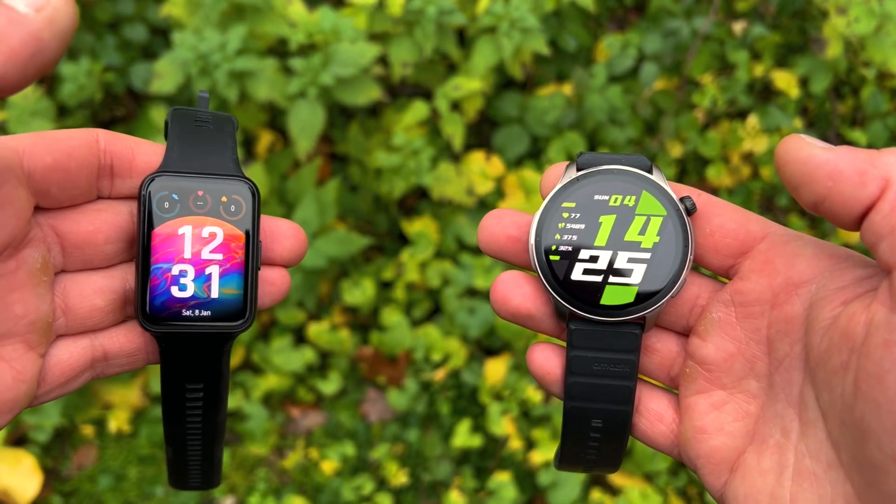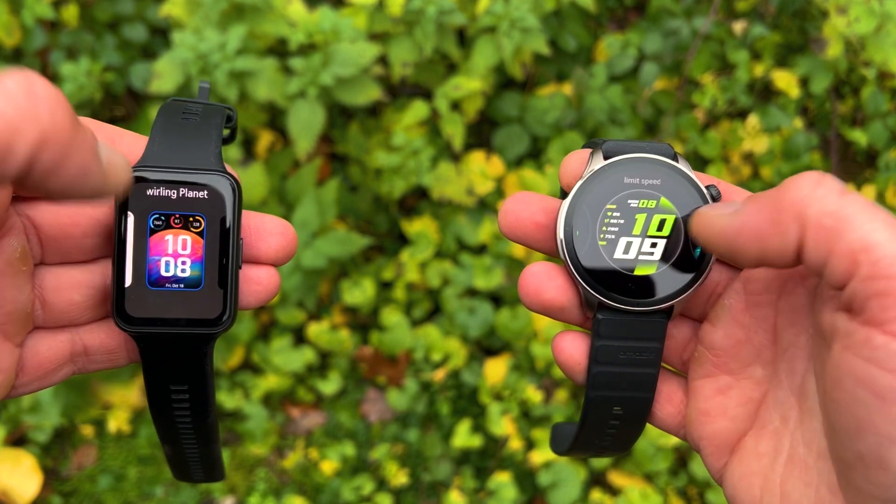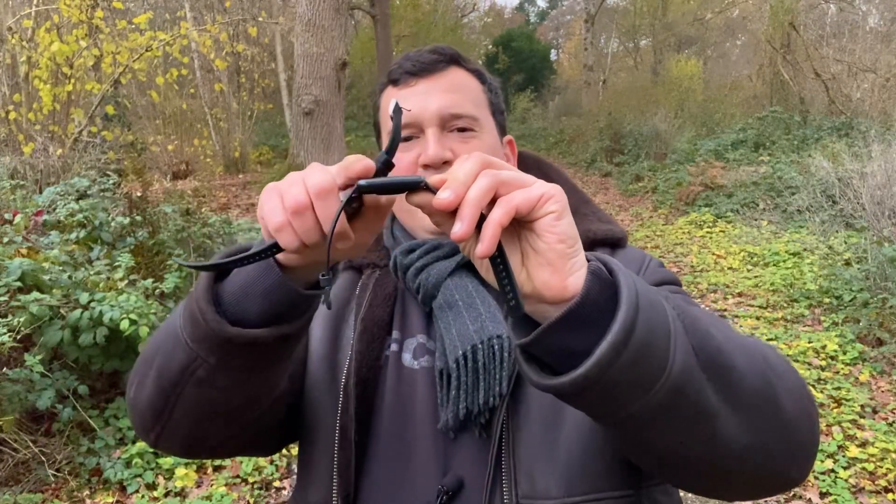Both displays use Gorilla Glass, so both will handle daily wear and tear without scratching easily. Both also feature anti-fingerprint and anti-glare coatings, making them comparable in protection. Running your finger over both, the GTR4 does feel slightly more premium, but the Watch Fit 2 is interesting because it feels like it's curved — as if it sort of goes around your wrist. I'd say the feeling on the glass is roughly an even result.